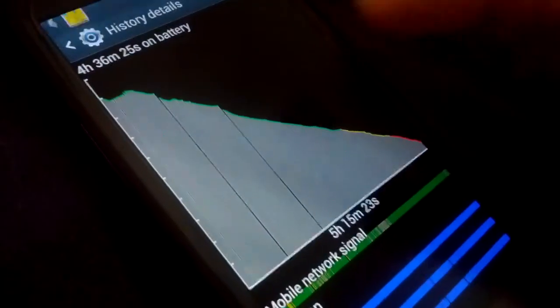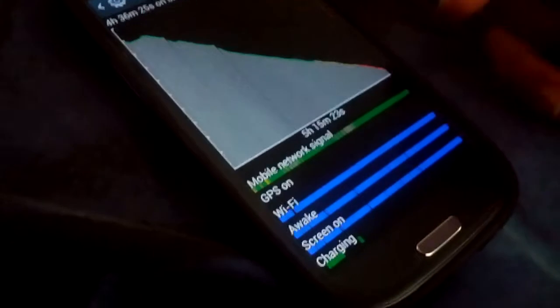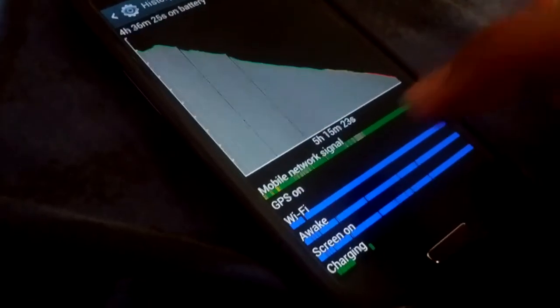That's a heavy usage day — that's how I use the phone mostly, with the screen on a lot.